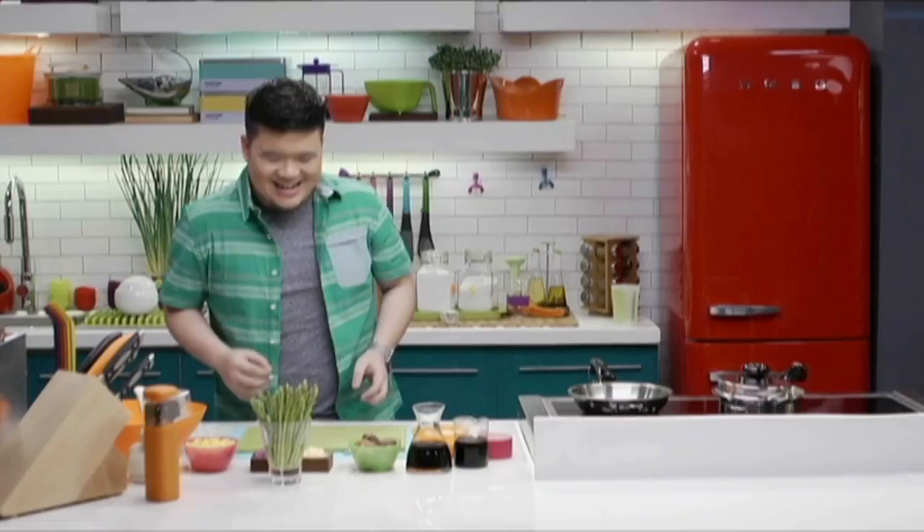I may not have a green thumb, but I can try to acquire a green tongue. I'm out to prove that dishes can be just as rich and flavorful without the use of my best friend in the whole world, bacon, and its meaty relatives.